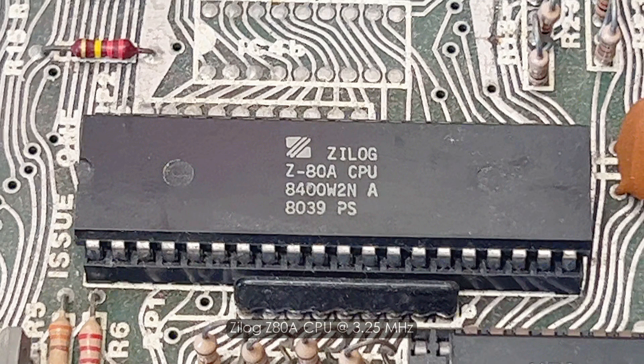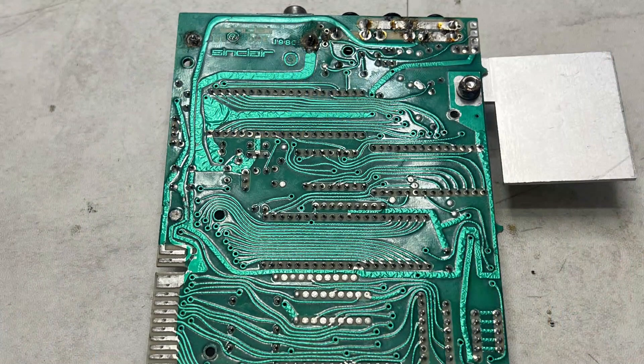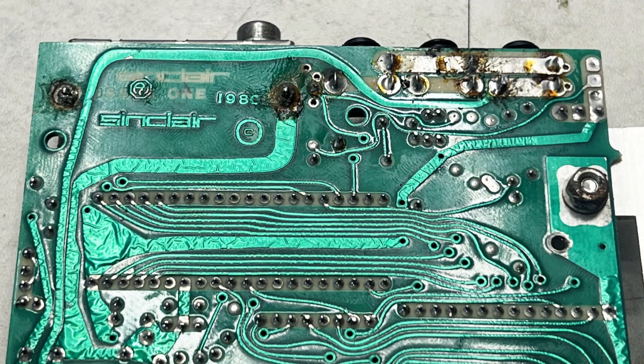We've got a Zilog Z80 CPU and a ULA, which Sinclair called their computer logic chip. The rear of the motherboard is clean with no bodge wires. However, some of those solder joints look a little worse for wear.